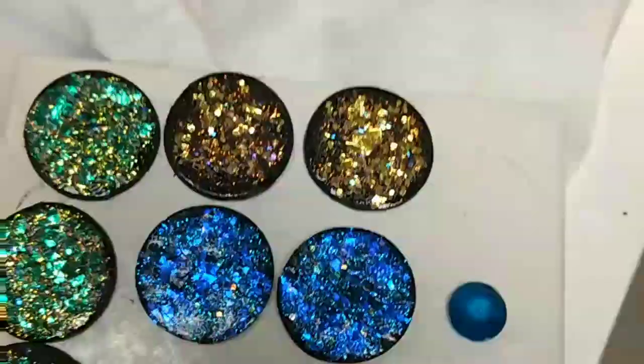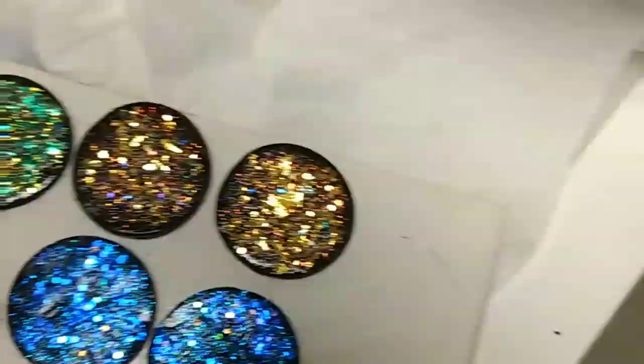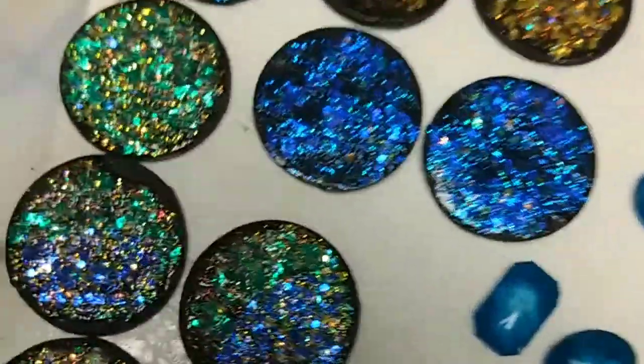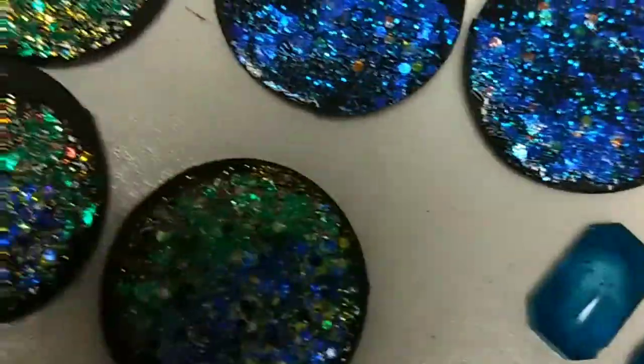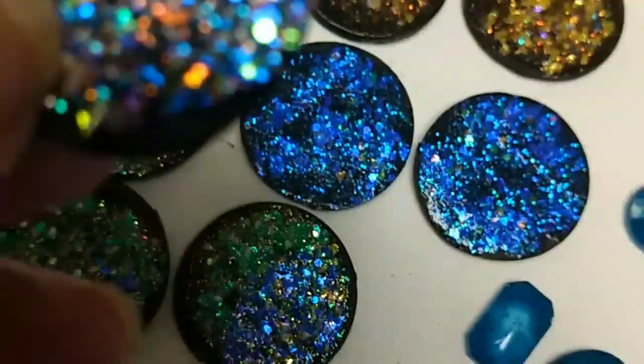If I need a jewel for any of my projects, I can just make my own in whatever color I want, and I like having the ability to do that. So for what it's worth, these experiments might be useful to you. I haven't added the UV resin on these yet, and when you do, they are unbelievably sparkly. I think they'll make some interesting earrings.